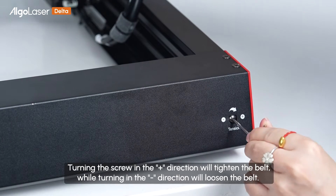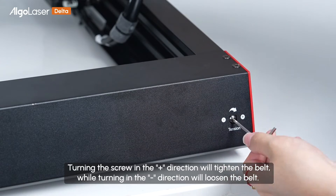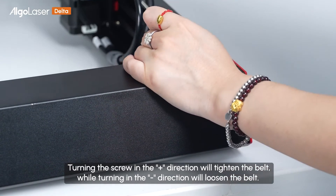Turning the screw in the plus sign direction tightens the belt, while turning in the minus sign direction loosens the belt.